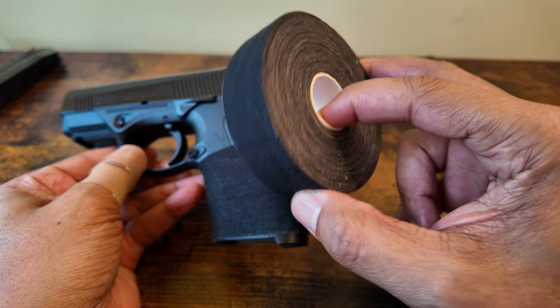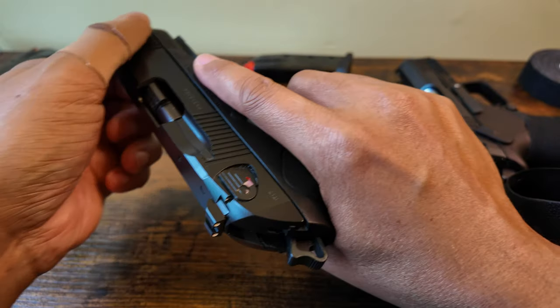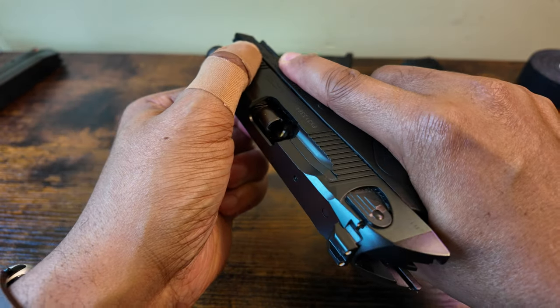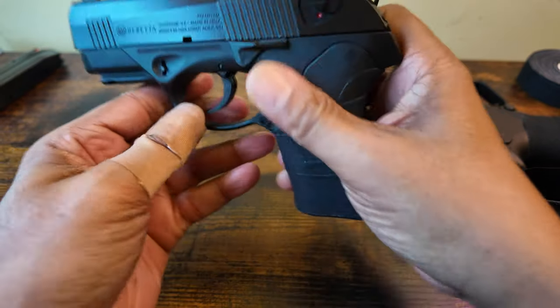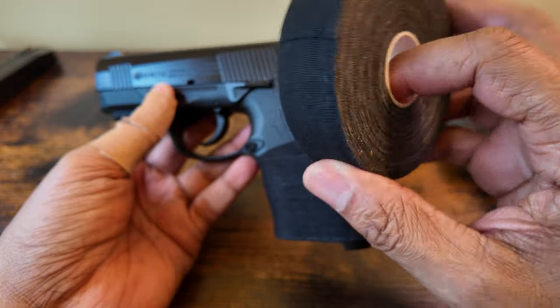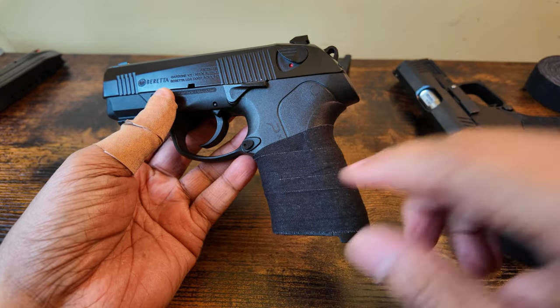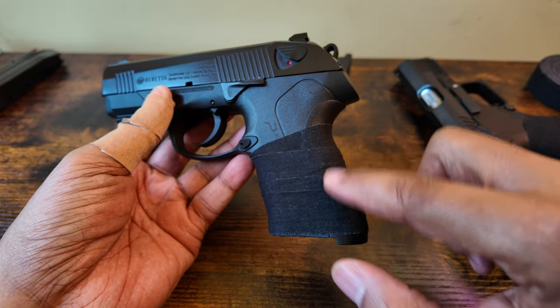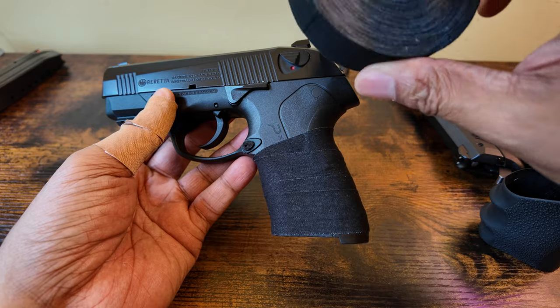I got two rolls of this for like $10. The gun is clear, by the way. But by far, I should have done this a long time ago. It feels great in the hand. And when it stops offering grip or if it starts getting dirty, I could always replace it.